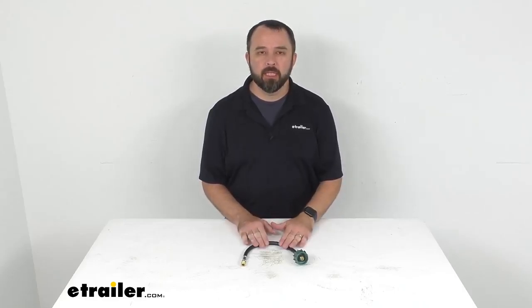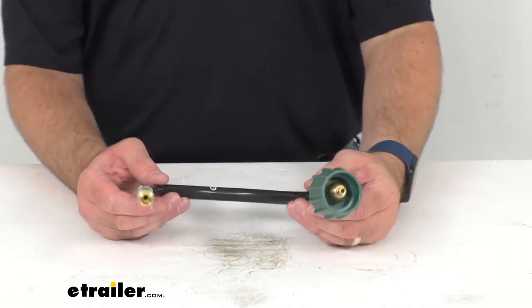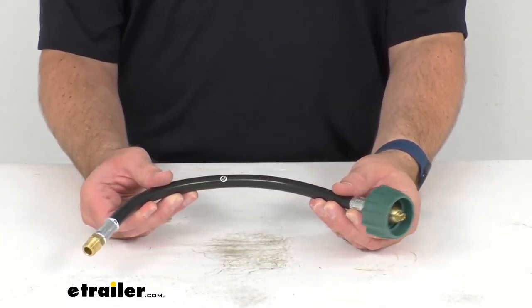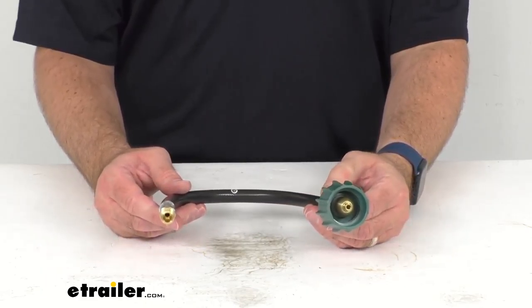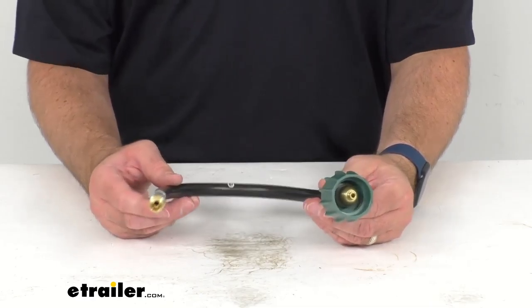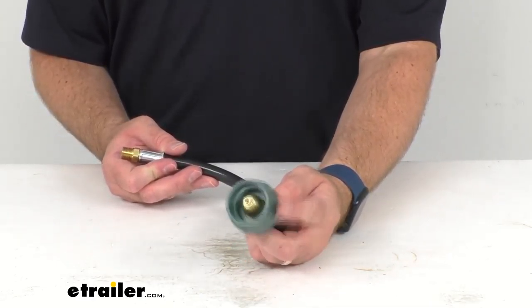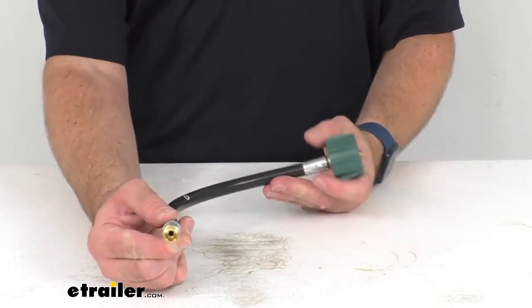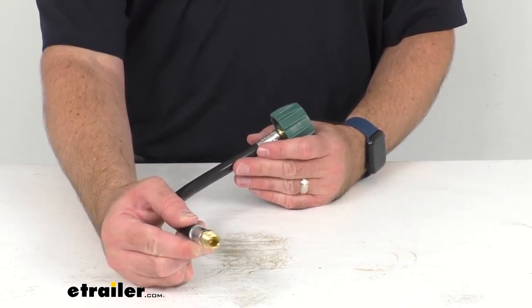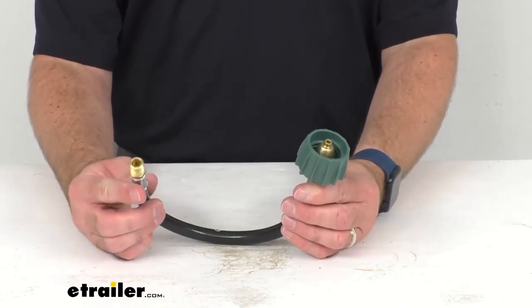Hi everybody, Andy here with eTrailer.com and today we're going to take a look at this MB Sturgis Propane Pigtail with BackCheck. This propane pigtail connects your propane cylinder to a regulator and it can be used for single or dual tank setups on the front of your travel trailer, and can also be used to connect a remote tank to a high pressure regulator.